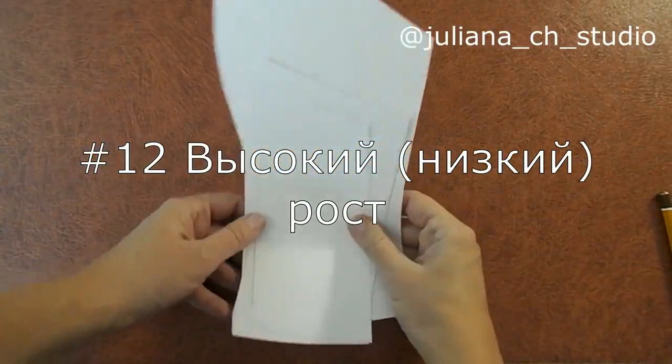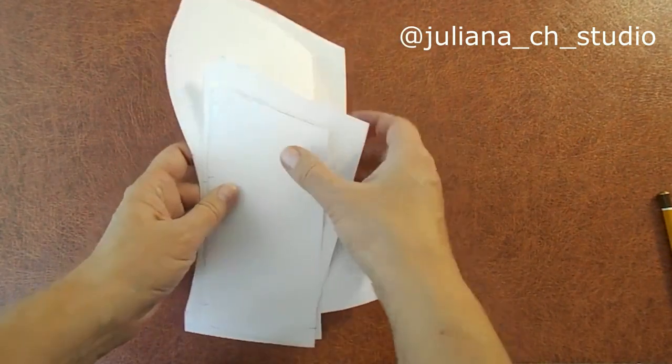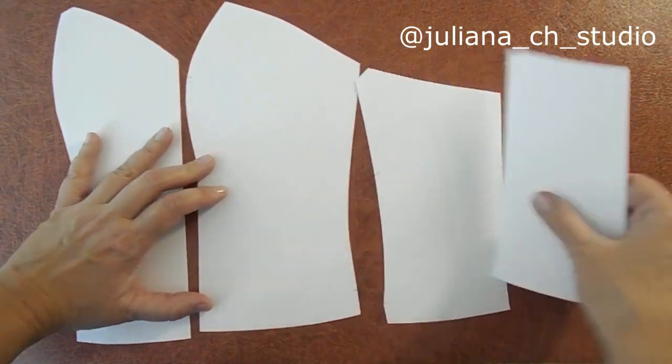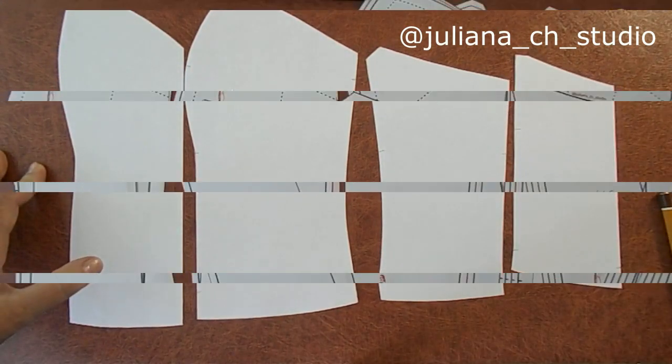Давайте рассмотрим вариант, если ваша клиентка имеет высокий рост. Конечно, стандартная лекала ей будет коротковата, и мы должны с вами сейчас его удлинить.